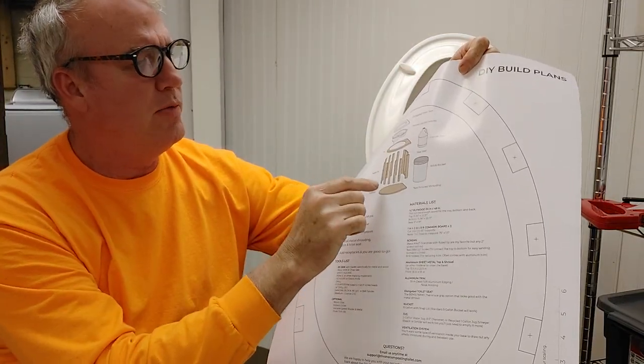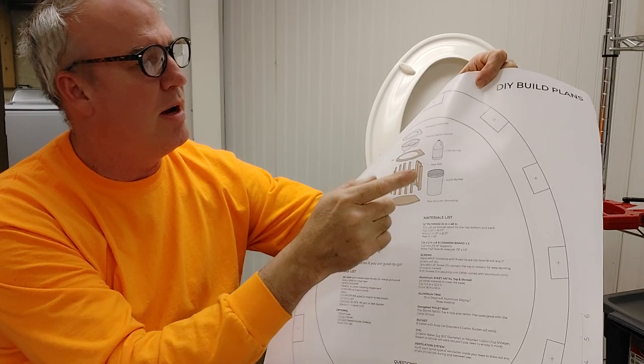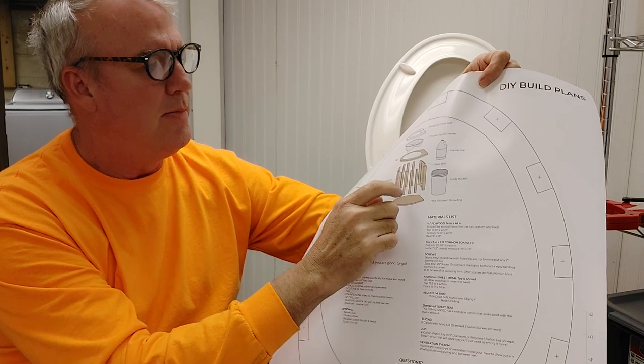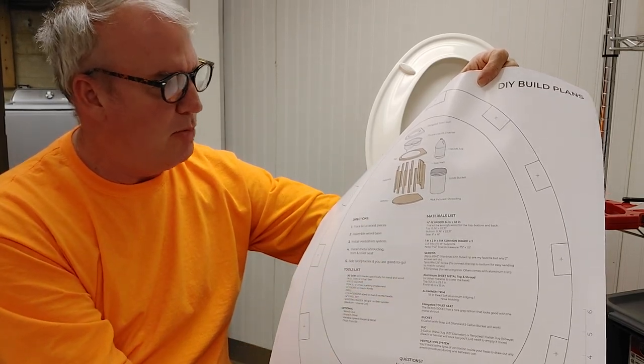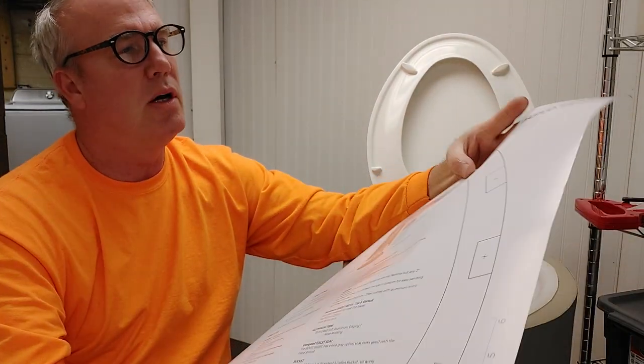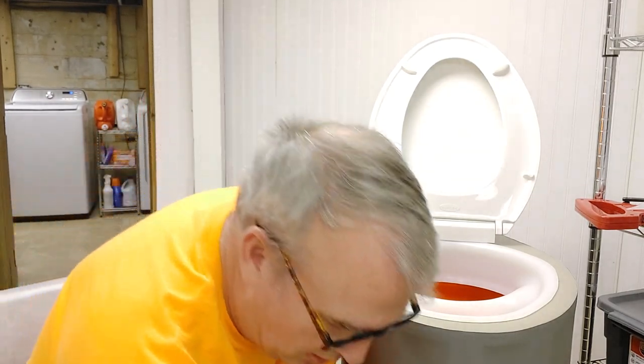You can get different levels of fabrication — you can buy the bucket from them, the liquid jug, the diverter, and I think they sell a kit to make the whole thing. The whole reason I built mine was because there was no way I was going to spend a thousand dollars on a composting toilet. I'm off-grid and I don't want to deal with a septic right now — I'm building my house and it's going to take two years before I get the house and septic done.